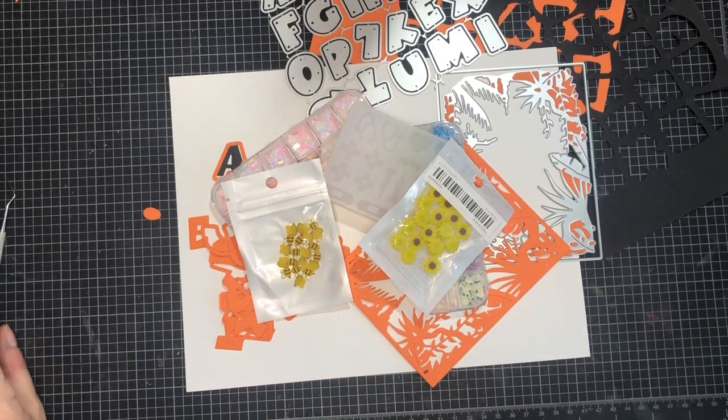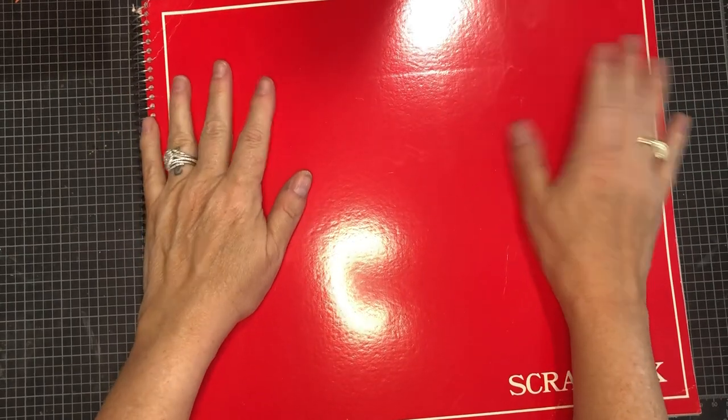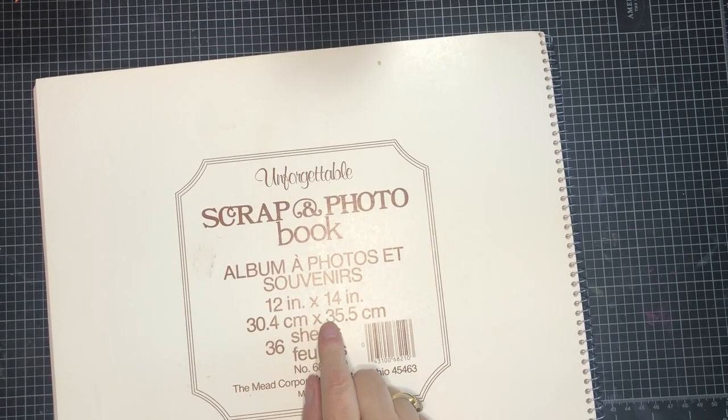Real quick, I'm going to give you a super quick sneak peek through my scrapbook that I'm currently in the process of doing. I don't know what I'm doing. A couple of the faces I did have to put stickers on because I didn't have permission to show their picture - just keeping their privacy. This scrapbook I got from Goodwill a while back. It's really old, flimsy construction paper - kind of grayish, no design to it. It's 12 by 14, from an unforgettable scrapbook and photo book, 36 sheets.